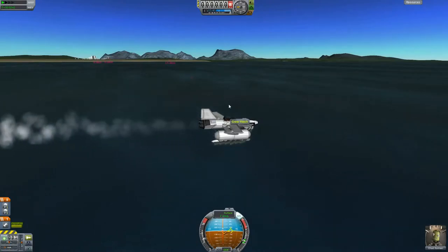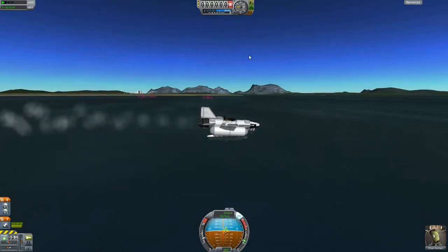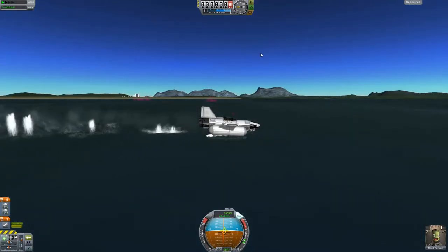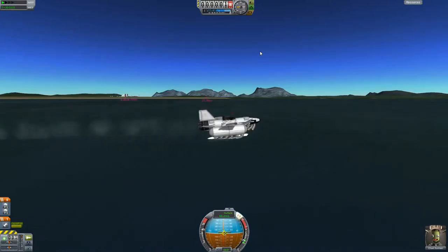So now we're getting settled and getting ready to take off again at half throttle. This plane, because it's got the pontoons on the sides, you can start to lift the nose out of the water pretty easily. Up to 48 meters per second — 50 — and there we go, we're taking off.